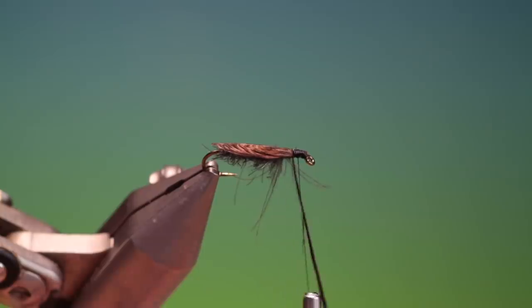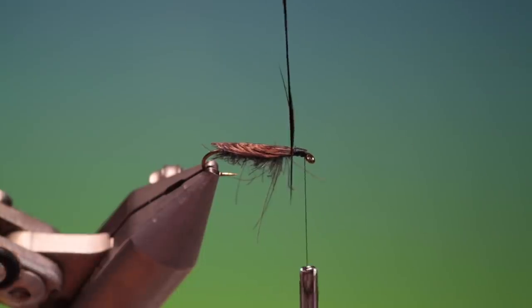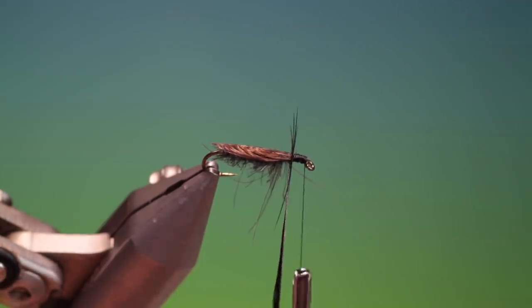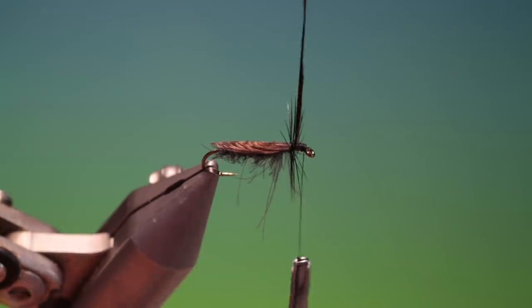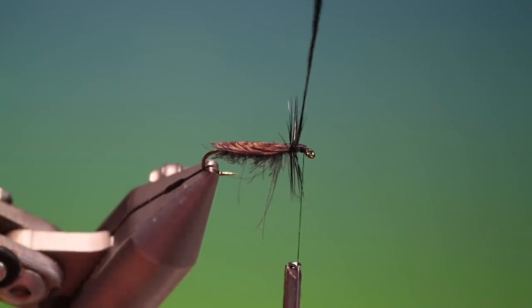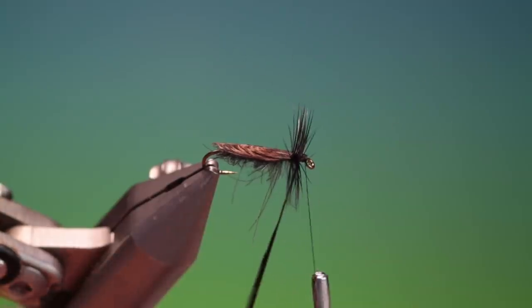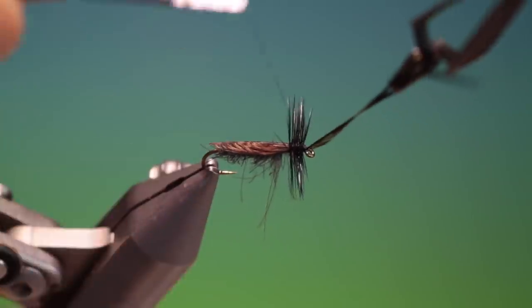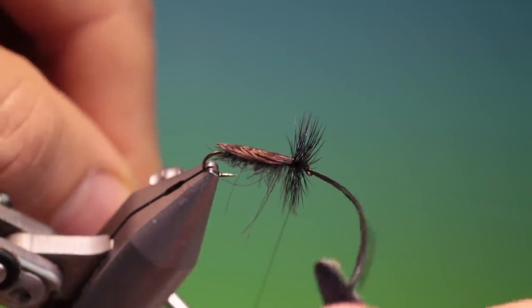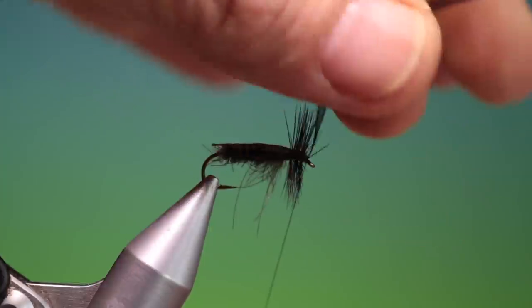To fluff around — move that forward. We'll make a nice dense collar hackle all the way forward, and we'll tie that off. Remove our hackle plier, two or three turns behind.